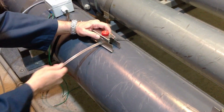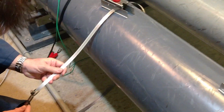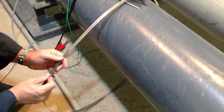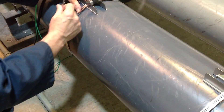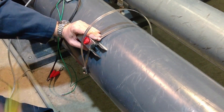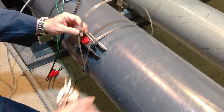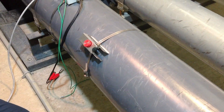We begin by inserting adjustable clamps through each of the two mounting brackets. The clamp is mounted on the pipe and secured in place by tightening the adjustment screw. Any excess length can be trimmed and discarded.